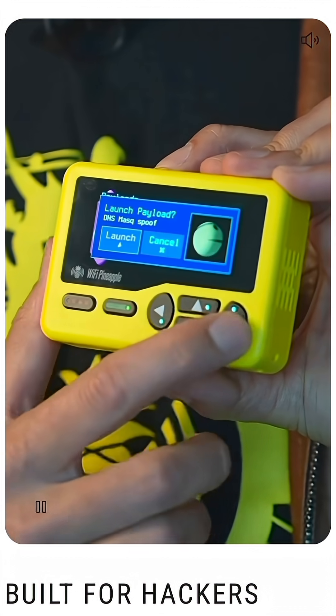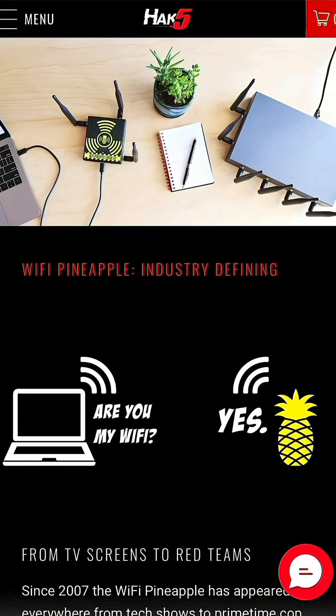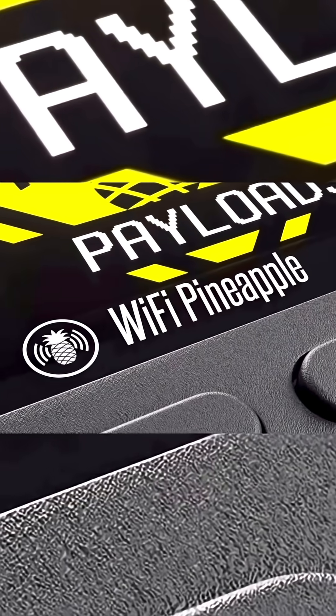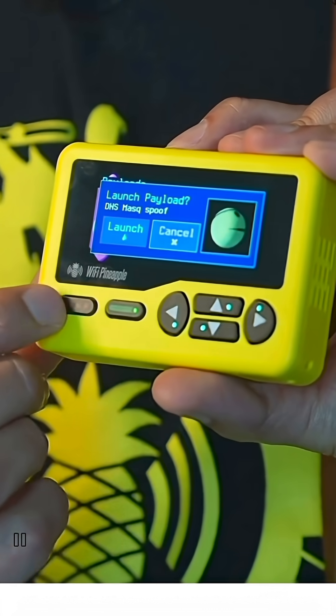Another thing people aren't really talking about is that you're getting multiple devices in one. You're getting a USB Rubber Ducky and a Wi-Fi Pineapple all in one nice package. This device can also talk to, communicate with, and trigger other Hack 5 devices. And this is a passion project — the founder of Hack 5, Darren Kitchen, made this device, and you can tell the passion and excitement he put behind it.